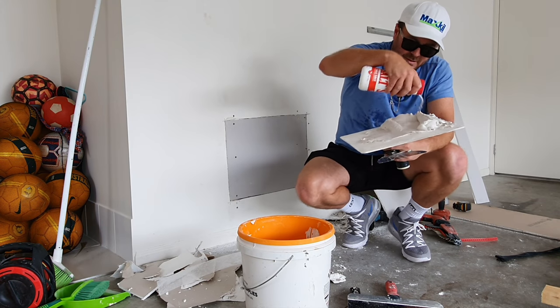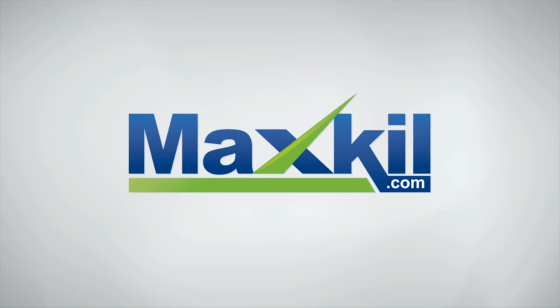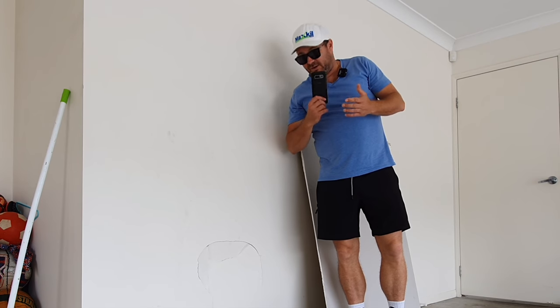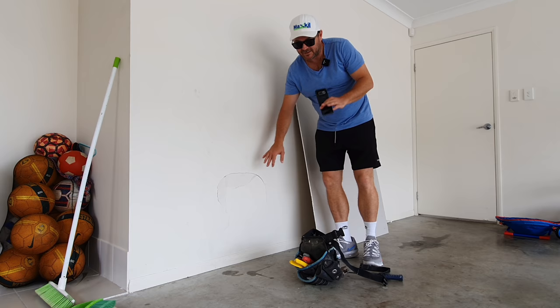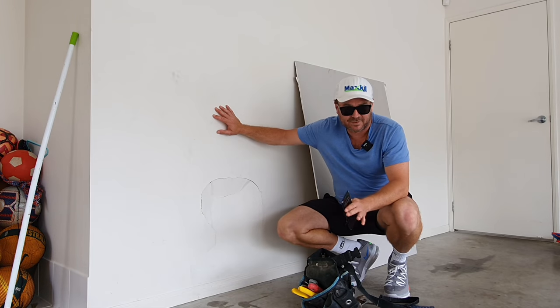This is the most common drywall repair you'll have to do at home. Today we've got a small cutout on this wall and I'm going to teach you exactly what you're going to need and how you're going to be able to fix this patch. It's relevant if you're doing it in the ceiling, doing it in the wall, if it's a big patch or if it's a small patch - it doesn't matter.